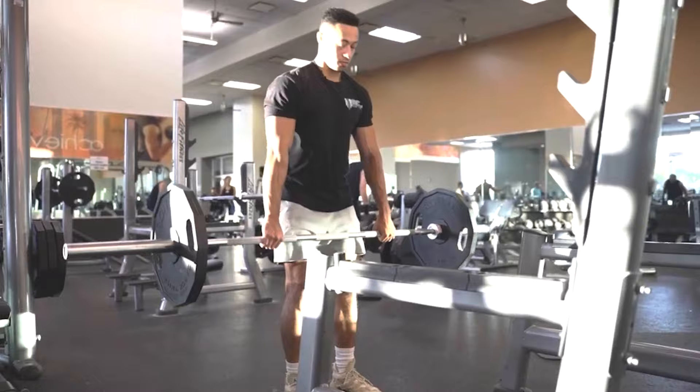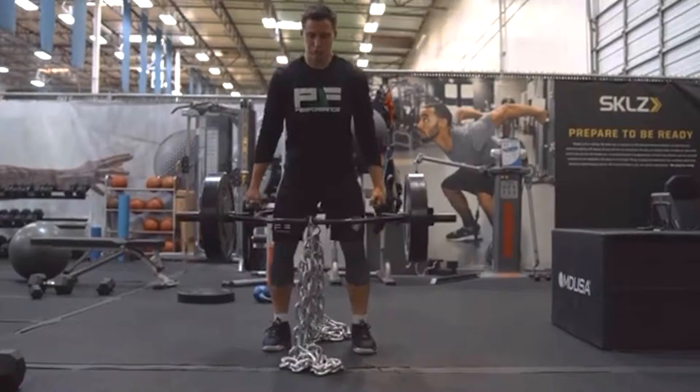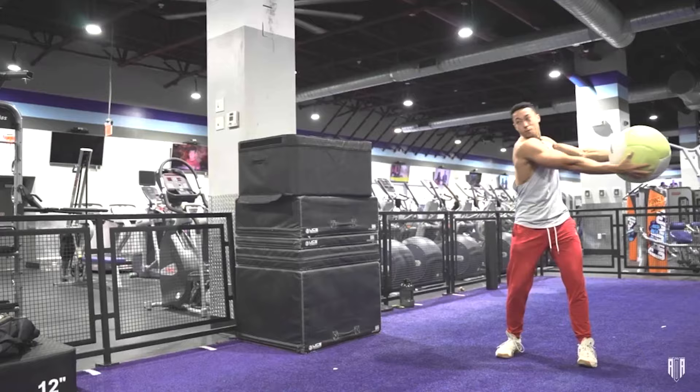This video is going to turn you into a freak athlete. This is video number four in a four-part video series on how to get your bounce as high as humanly possible.